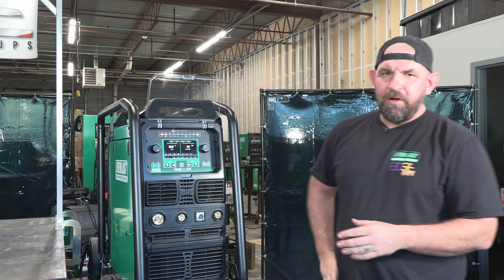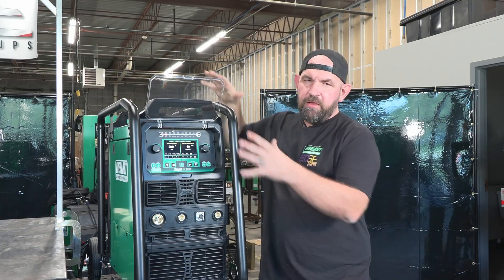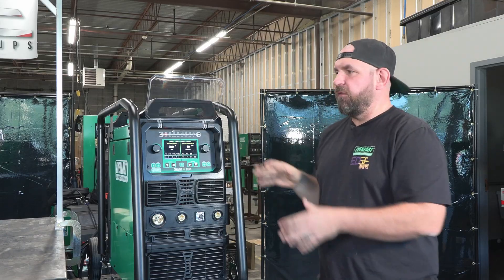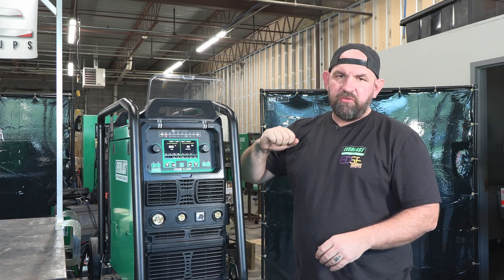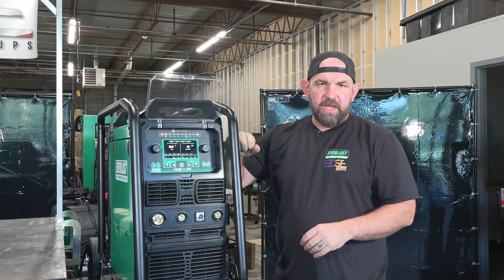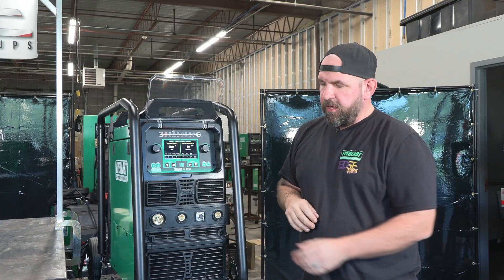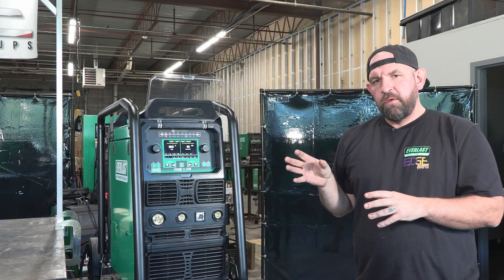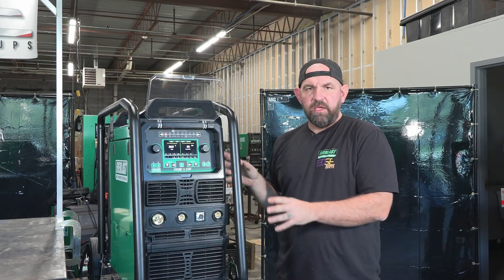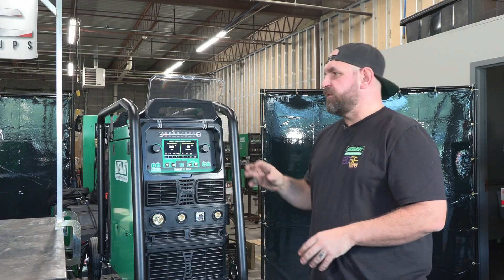Now we've got the machine on, getting ready to run through the menu. One of the key features with this unit is we've got a roll cage around the actual power unit itself. So when you're rolling this around your shop around projects, instead of banging into the machine and either breaking the bezel or knocking a connection loose on the front panel, it does have this roll cage around it to help protect the machine. That was something we were really focused on — making the machine more practical, especially in a roll-around chassis.